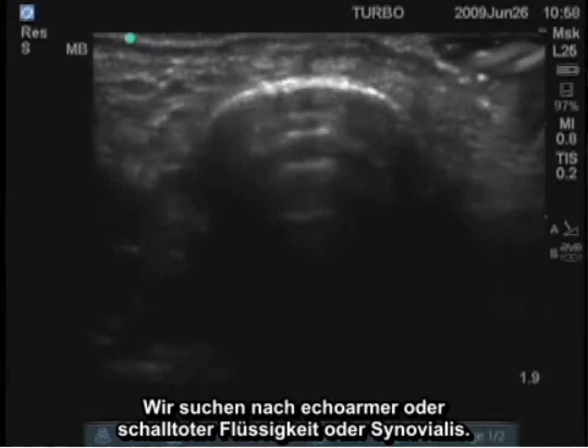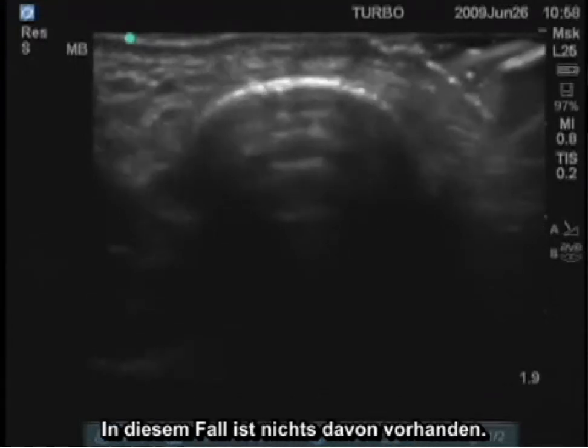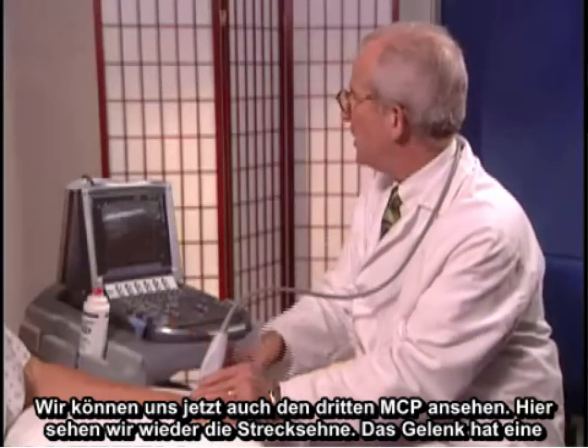We'll then take a transverse image and see a transverse oval image of that extensor tendon. We're going to look for hypoechoic or anechoic fluid or synovium around it. In this case, none of that is present.